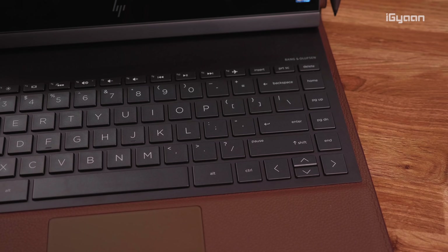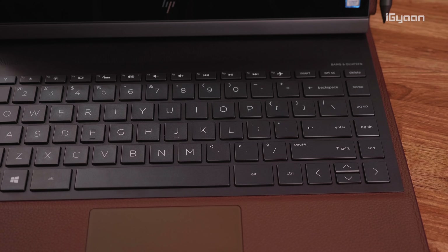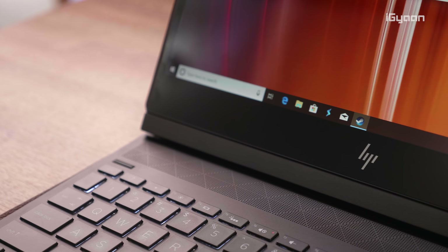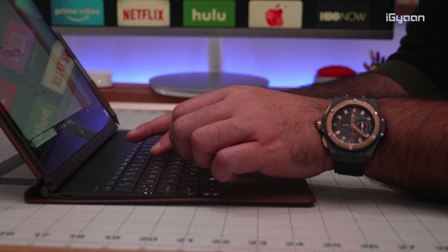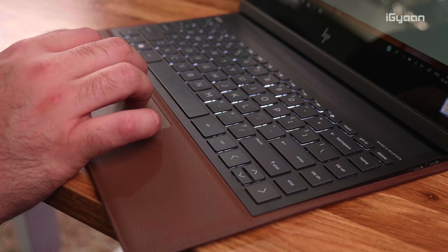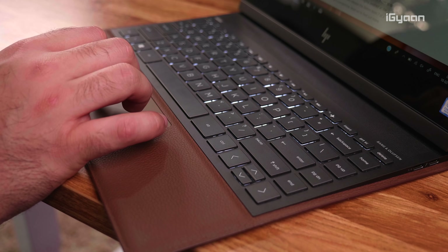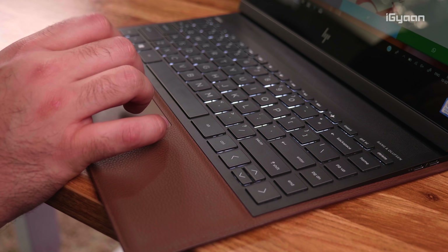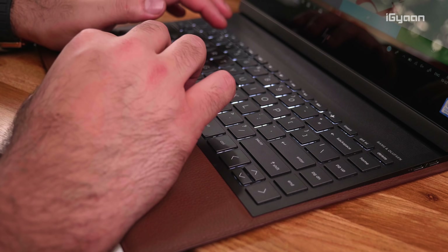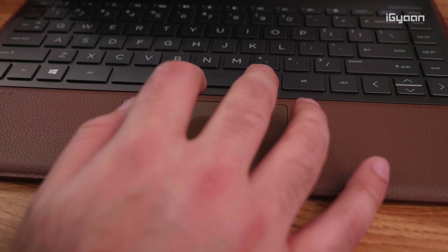Moving below the display, you'll find the keyboard — a really nice and tactile keyboard for the thinness of the laptop. It has great travel and good feedback when typing, making it a really comfortable keyboard to type on. Below that you also have a full multi-touch trackpad which is really responsive and easy to use, and everything around it is wrapped in leather.